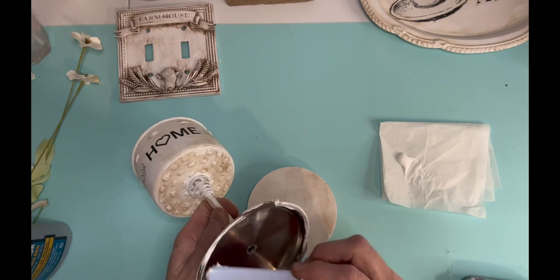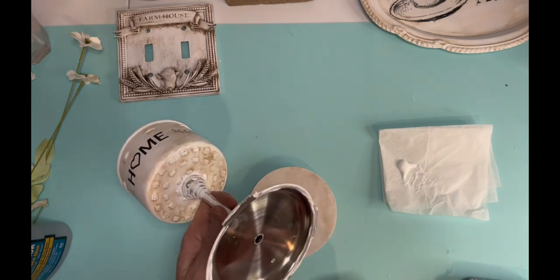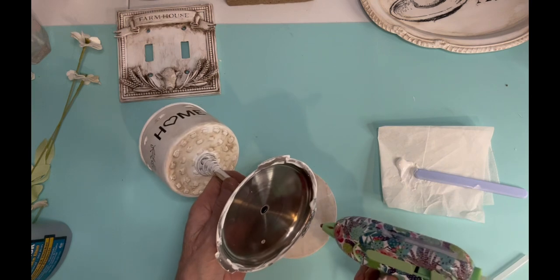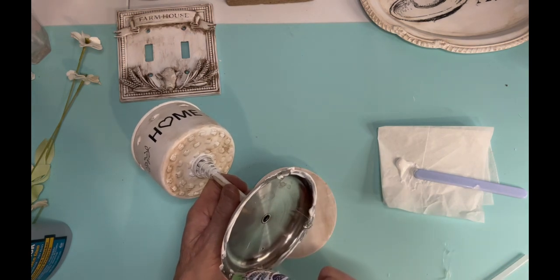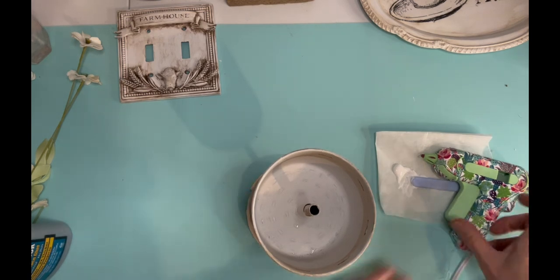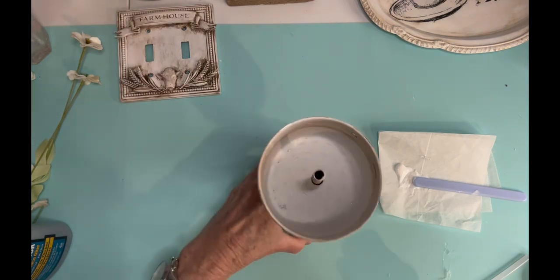I think I like the Dixie Belle better — but you tell me! Are you a fan of the Waverly, or have you ever tried the Dixie Belle Voodoo Gel Stain? I'm using Tight Bond glue around the base of the metal part, then a little hot glue to secure it to the wood base. Remember, never put hot glue in the same spot you used the liquid glue. Once it's all secure I'll put some greenery in it — and those real dainty white flowers to the left of the screen are my favorites from Hobby Lobby.